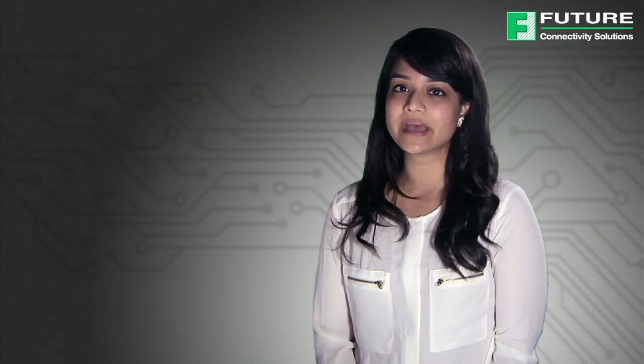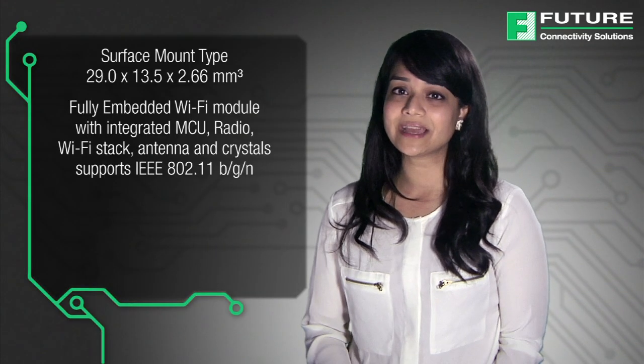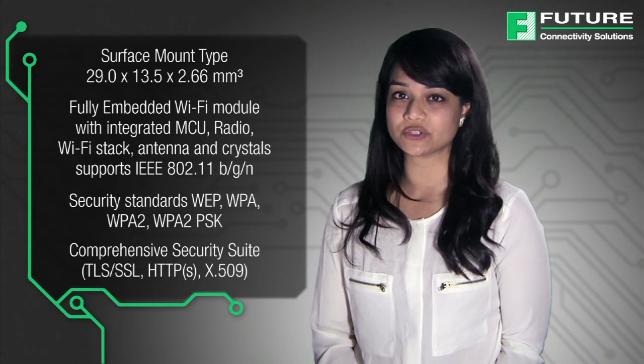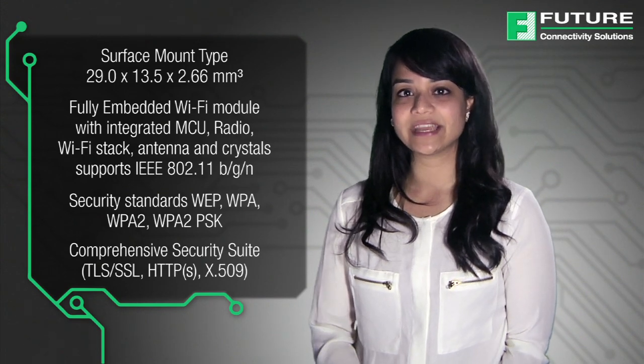Panasonic introduces a fully embedded Wi-Fi module with an integrated stack and ASCII-based API that minimizes firmware development, eliminates assembly and compiling, and includes a full security suite. The Pan9320 series is a standalone 2.4GHz Wi-Fi module supporting the IEEE 802.11 BGN standards, designed for applications where a small form factor and secure connections are required. The module is a cost-effective, power-efficient solution for wireless LAN applications.